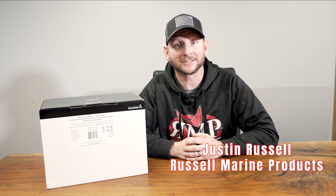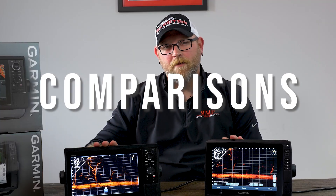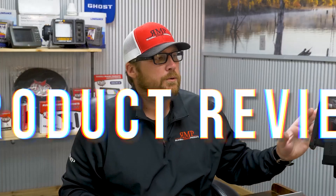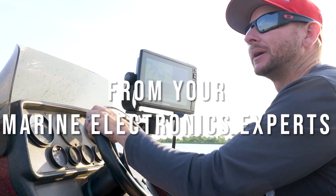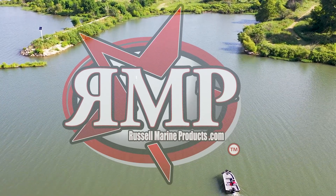Hey everyone, Justin Russell with RussellMarineProducts.com, and look what has arrived — the new LiveScope LVS34 LiveScope setup. Real quick video, just want to show you what to expect, what you're going to get in the box when you receive your new LiveScope LVS34 system.